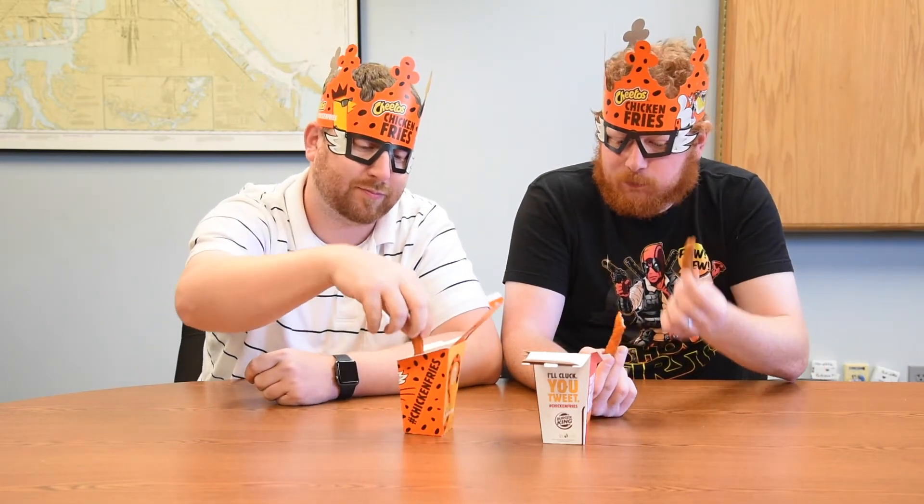I like the crunch. This does have a better taste. I don't know — I wouldn't get them again, but I do like the crunch. It's a nice crunch.